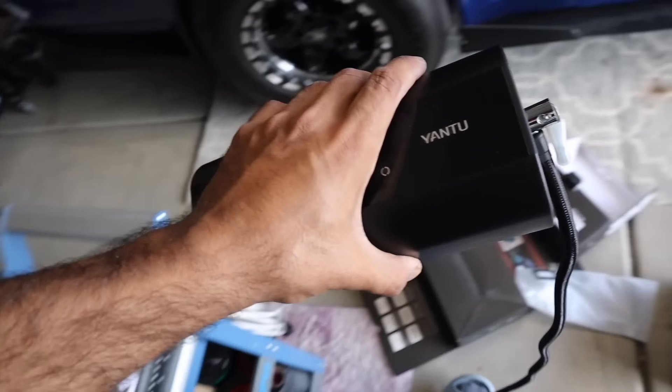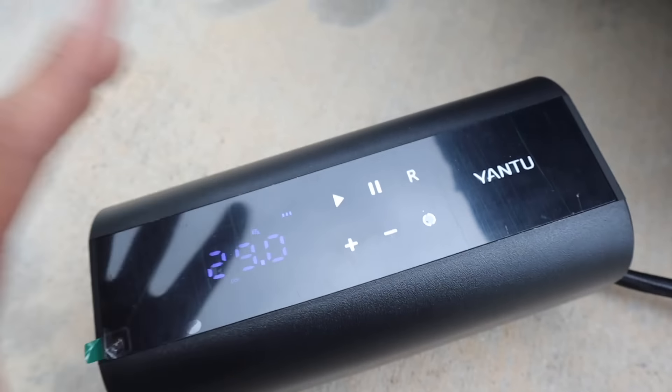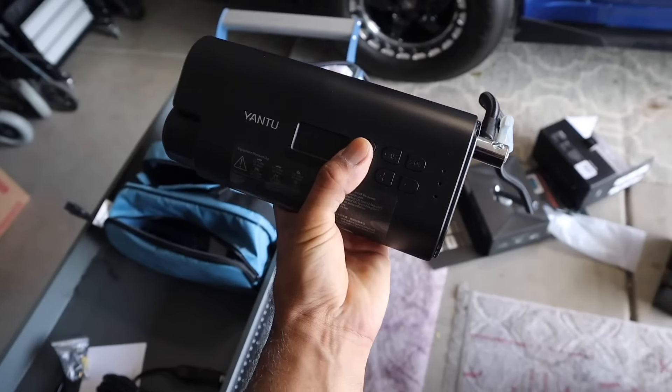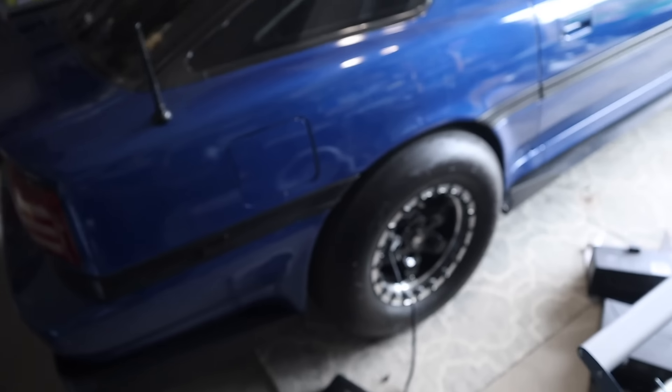We're going to do the Z's front tire at 35 PSI. When you click it on, it gives you the exact measurement of how much tire pressure you have — we're at 29, we need 35 — and it automatically stops when you reach 35. Then we test the small one on the Supra. Same thing: turn it on, set the PSI, and just like that it fills up. Thank you Yantoo — very amazing products. Links in the description.